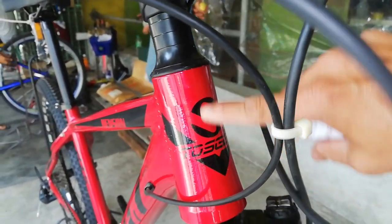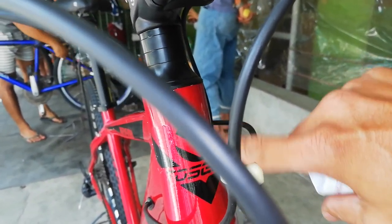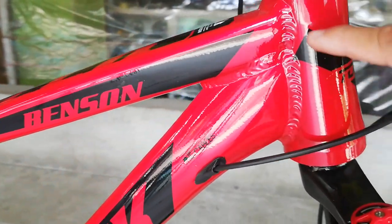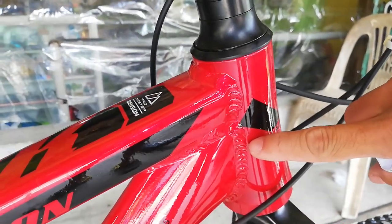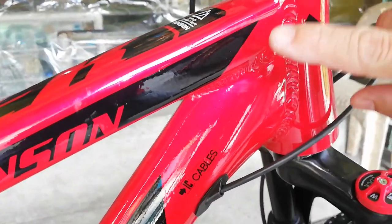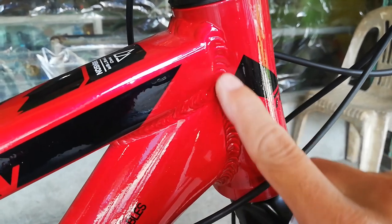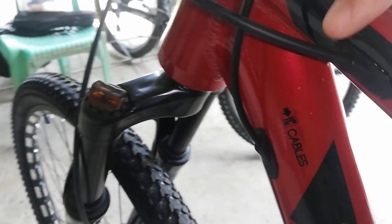Meron tayo ditong logo ng TOSIC sa head tube. Hindi ko alam kung H ba to o IOT — pakicomment na lang guys kung ano sa tingin ninyo yung logo na to ng TOSIC. Hindi sya smooth welding, pero hindi masyadong pansinin kasi glossy yung pagkakagawa ng pintura natin na red. Tapos, magkadikit yung top tube saka yung ating bottom tube — hindi kagaya ng iba na magkahiwalay. Internal cabling na rin sya: yung kanyang FD, sa kabila yung RD, saka yung preno — lahat naka-internal.